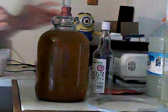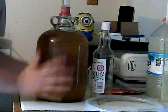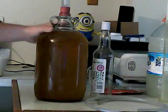Hey YouTubers, so this is a bite-sized segment. This is some fermented, already wine that I have.